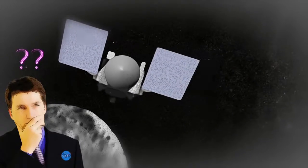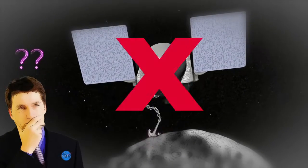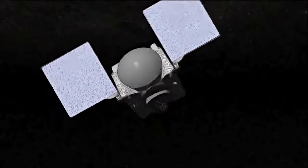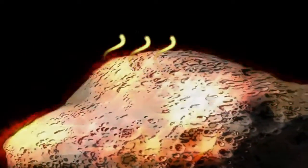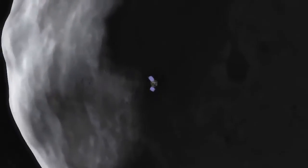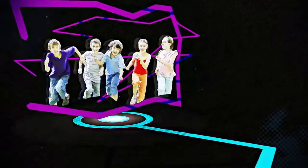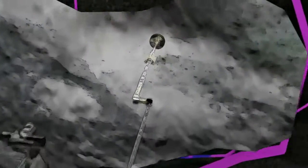OSIRIS-REx would have the same challenge. Anchoring the entire spacecraft to Bennu wouldn't be any easier, and would add more technological complexity to OSIRIS-REx's design. Plus, the asteroid's surface is hot, and extended exposure could cause instruments on the spacecraft to overheat. So, playing TAG with Bennu is actually one of the simplest and safest ways to get a sample. It's not child's play — but when scientists considered their options, they said: TAG-SAM, you're it.